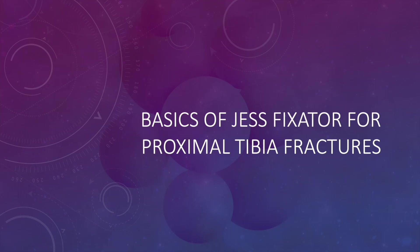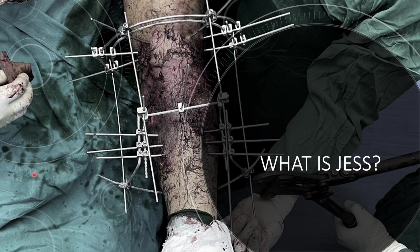Hello friends. In today's session I will be talking about the basics of JESS fixator for proximal tibia fractures. A lot of residents have asked me about the technique of JESS fixator and how it is useful for proximal tibia.